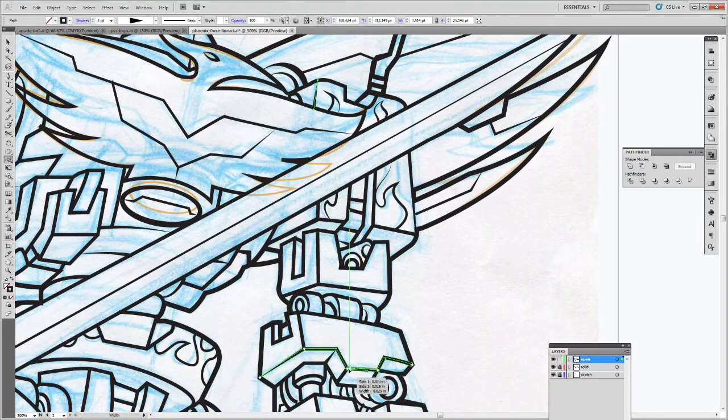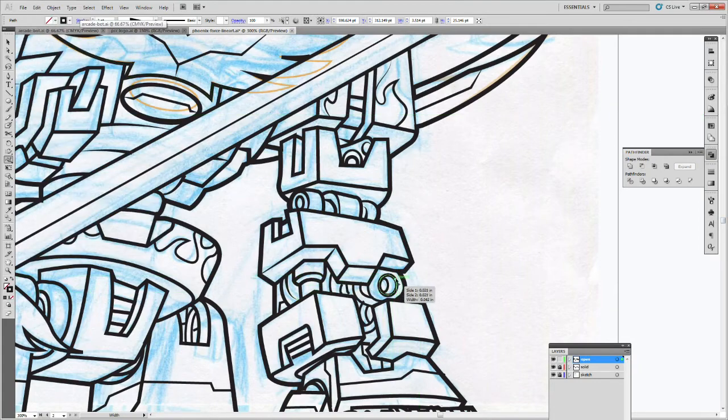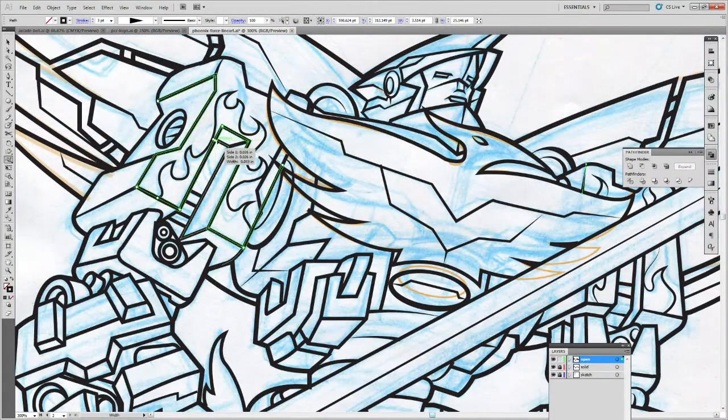I've drawn the outline on one layer and all the interior things on another. Now I'm going in and varying the line weights of the inner lines — some of them tapering off. It just gives a better look; still clean, but with some variation in line weight. That's the style I'm going for. Because this is a robot with lots of angles and curves, there's less variation in width compared to more organic, cartoony shapes.